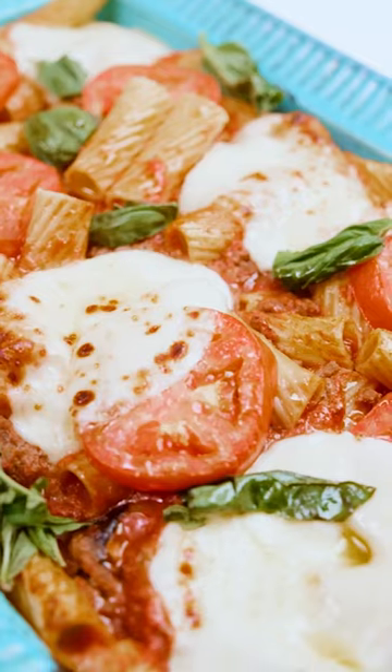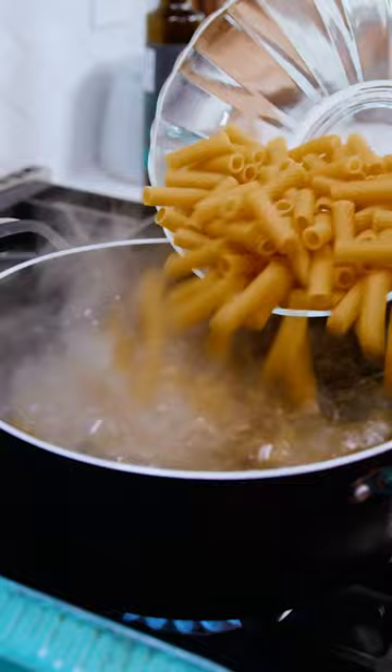Amazing baked rigatoni. Trust me, not your average baked rigatoni. Boiled salted water, throw in the pasta, get that cooking. In the meantime, broil some eggplant.